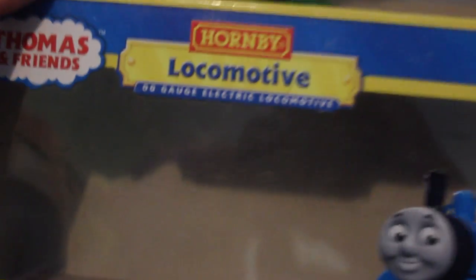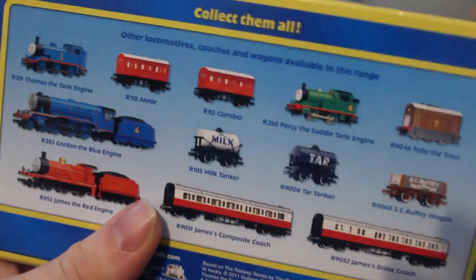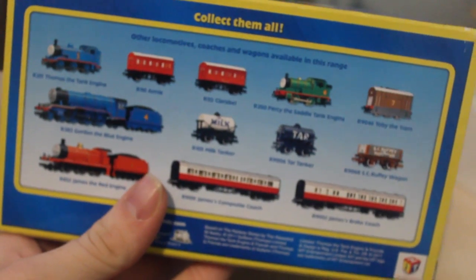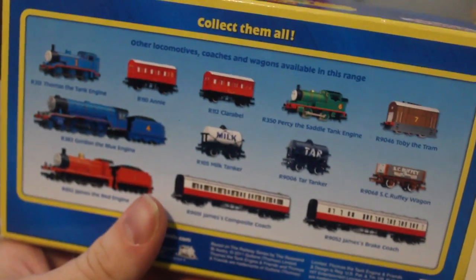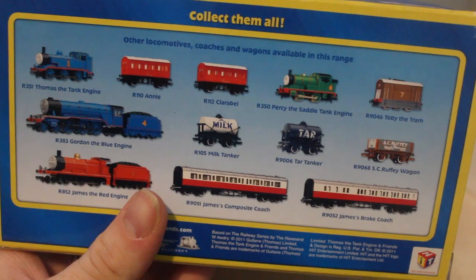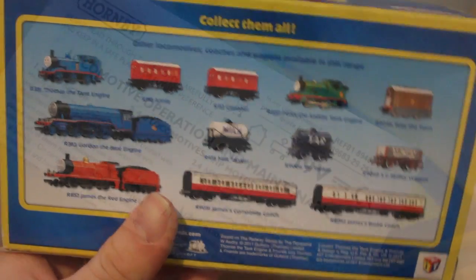He also comes with this box here. From around 2011, unfortunately a lot of the range had been discontinued, so there wasn't much to sell — but it was nice that Dart came along. Like all the other locomotives with Hornby, he also comes with a set of instructions.